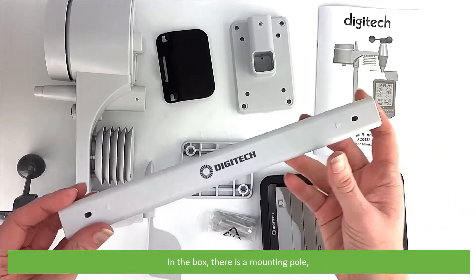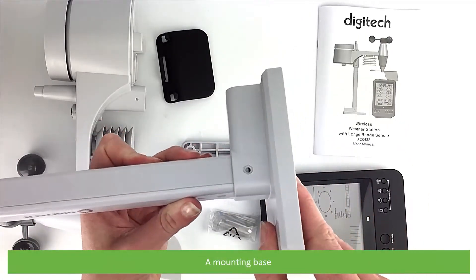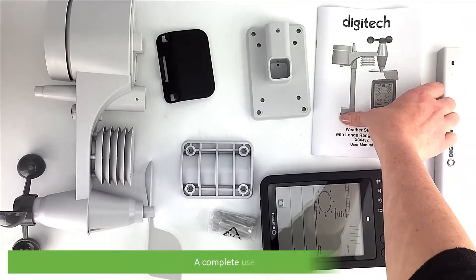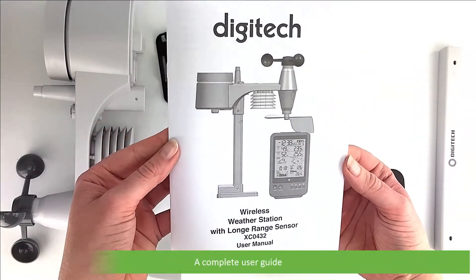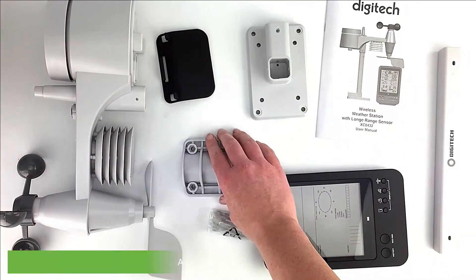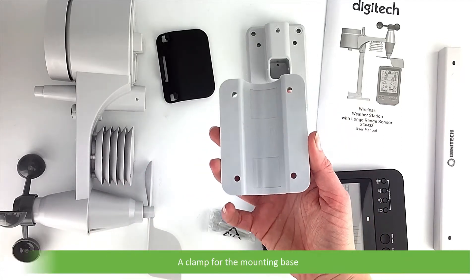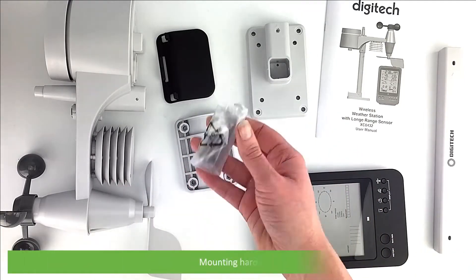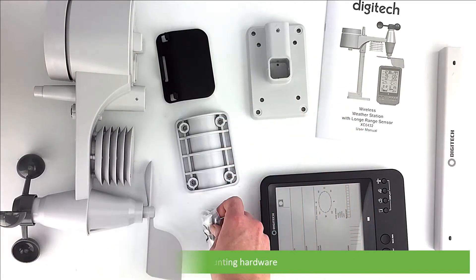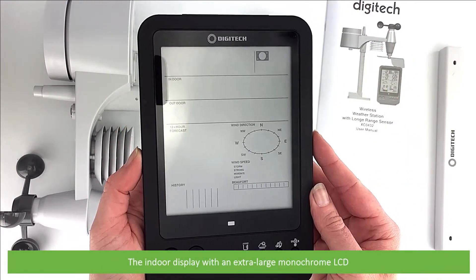In the box there is a mounting pole, a mounting base, a complete user guide, a clamp for the mounting base, mounting hardware, and the indoor display with an extra large monochrome LCD.